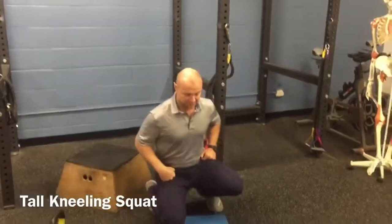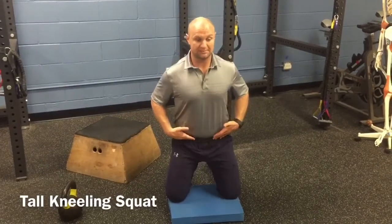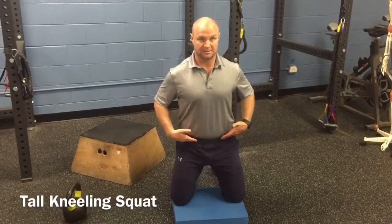We're going to be down here in a tall kneeling position to start. Hips are open, we're going to push the hips back nice and controlled, and from here just squeezing our butt and coming back to that tall kneeling position. Back down, squeezing our butt, getting to that tall kneeling position.